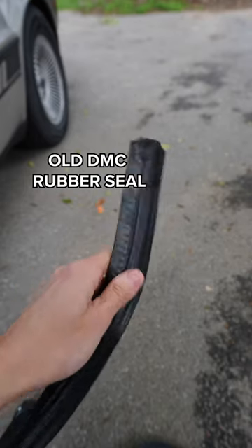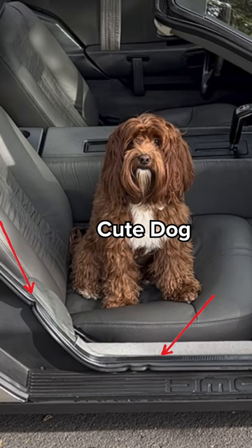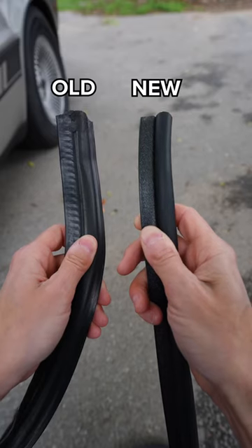My original DeLorean rubber door seals were falling apart, not staying in their grooves and generally not allowing for a solid seal when I'd close the gullwing door. So my buddy Skinny, who drives a sick-ass DeLorean, recommended that I buy these from McMaster Car. Now this isn't an ad, but I'm stoked on these.